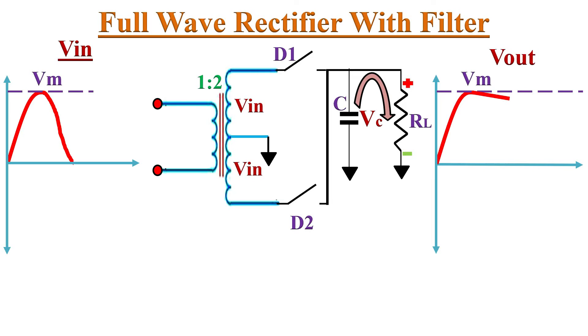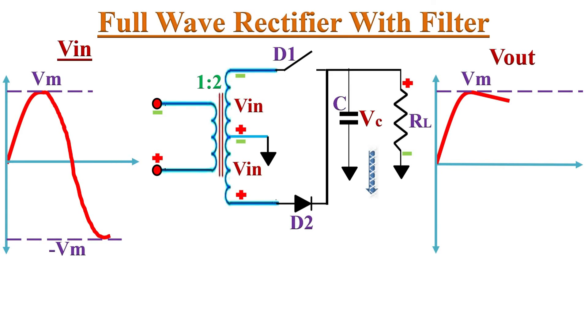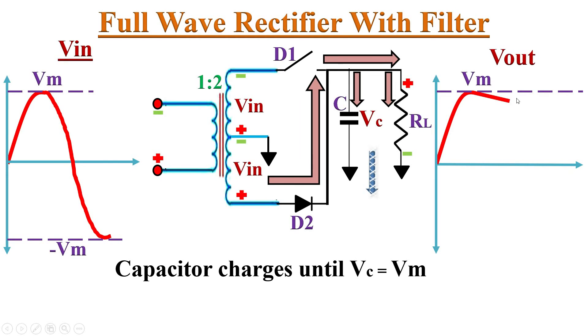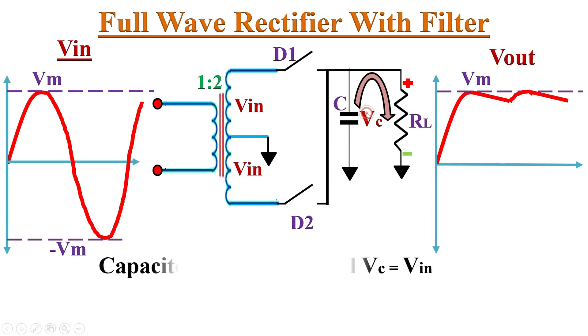The capacitor keeps on discharging during the negative half-cycle of the input signal until Vc equals Vin. When the negative half-cycle peak arrives, diode D2 starts conducting and recharges the capacitor to the peak value Vm — and again output voltage equals peak voltage Vm. As soon as the input voltage falls below Vm, diode D2 becomes reverse biased because the voltage stored in the capacitor is more than the input voltage, and D2 switches off. So the charge in the capacitor discharges through load resistor RL. The capacitor keeps on discharging until Vc equals Vin. Like this, we can reduce the ripples in the output.